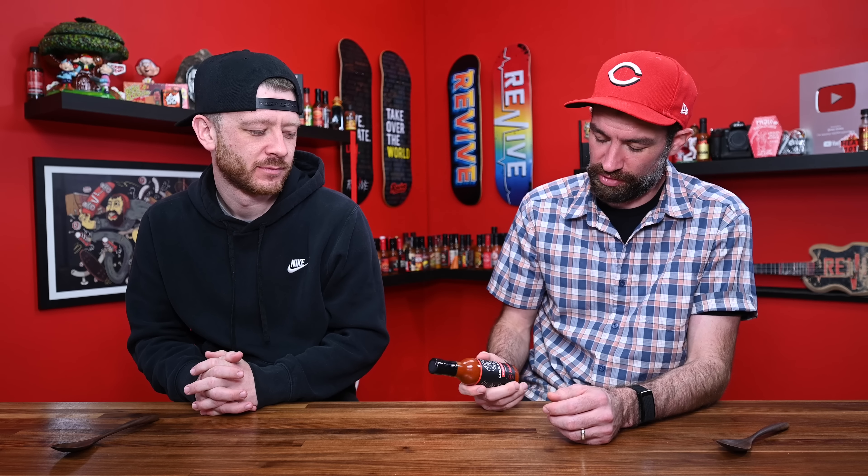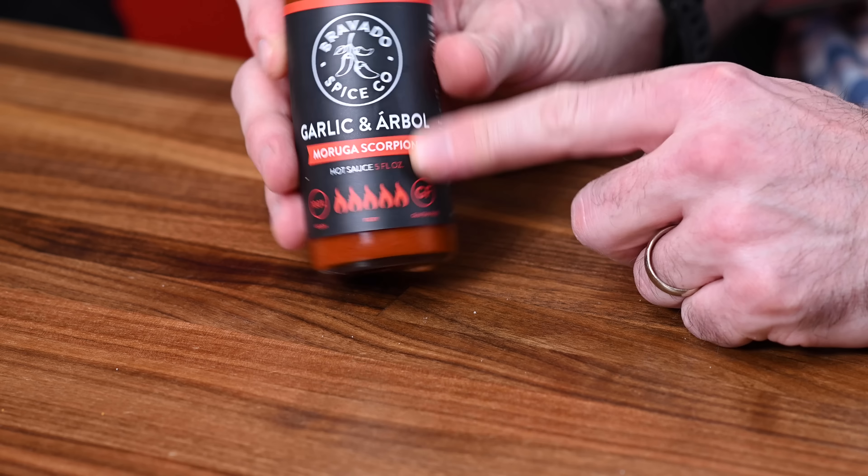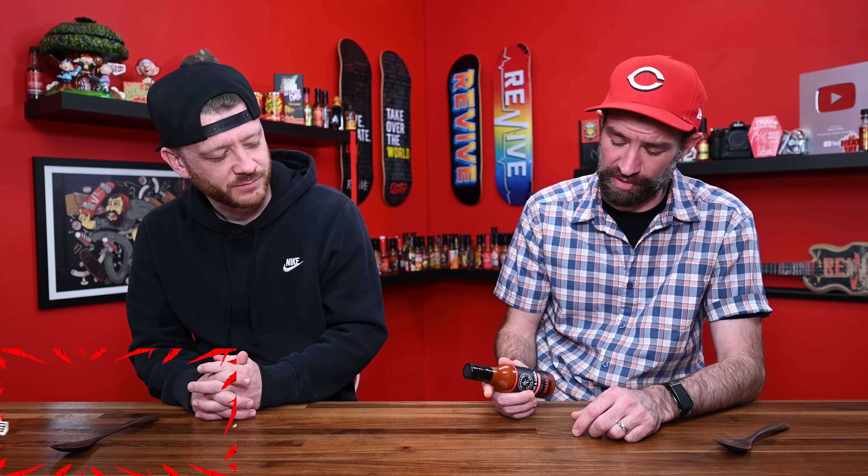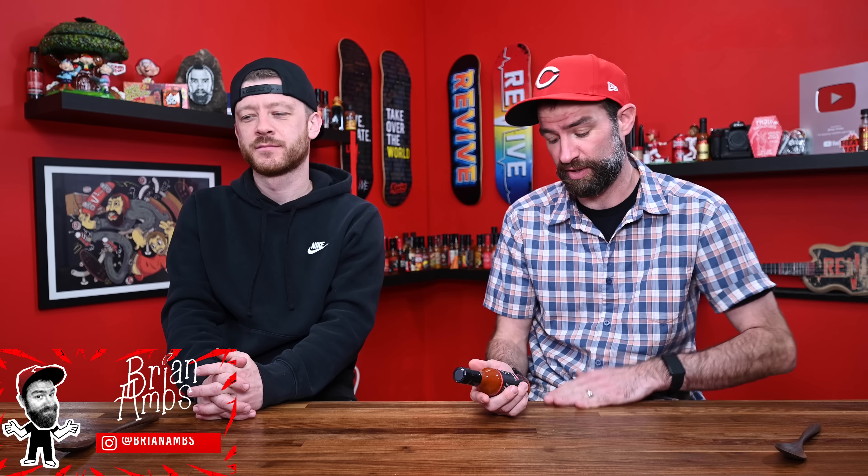So Bravado Spice Company. I'm sure you've had sauces from Bravado before. I actually thought of the label. I'm a big fan of Bravado. Their labels are just super clean. Yeah, that's what I remember. It's got all the information you want. They make a variety of products from spices, margarita mixes, I think a Bloody Mary mix. But they make some really, really good sauces. Some of my favorites. And James, one of the owners, sent this over a few weeks ago, and I'm excited to finally get to it.